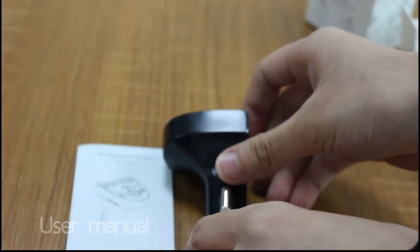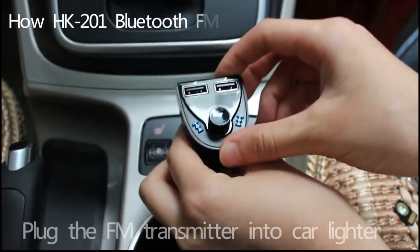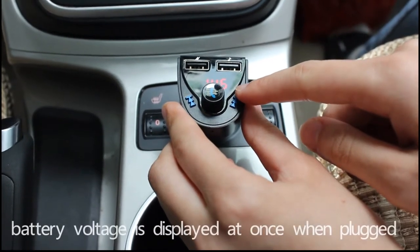This is the user manual. Plug the FM transmitter into the car lighter socket. The battery voltage will display at once.